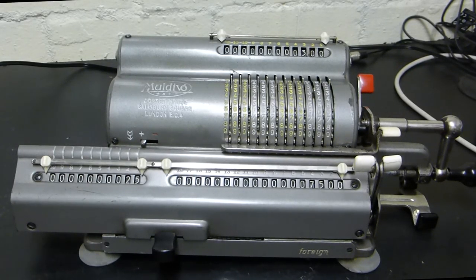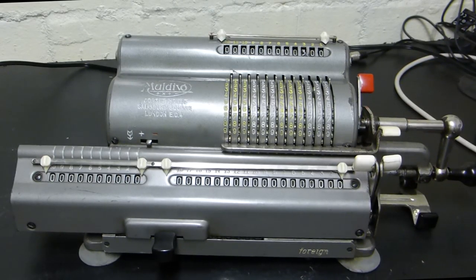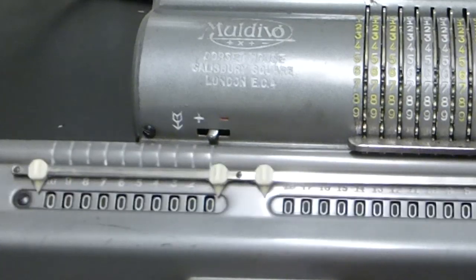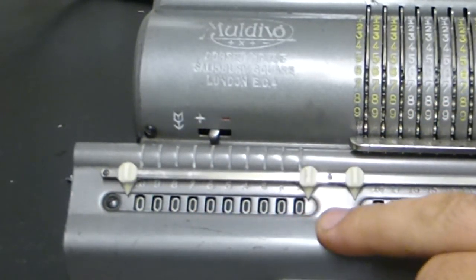One of the most amazing things about these devices is that you can do division on them. It almost seems impossible, but it can be done. Let's reset everything. With division you might have many decimal places, so we'll do a calculation to give you an idea how it works. I need to move the carriage so my pointer is pointing to position eight, because that gives me many decimal places.